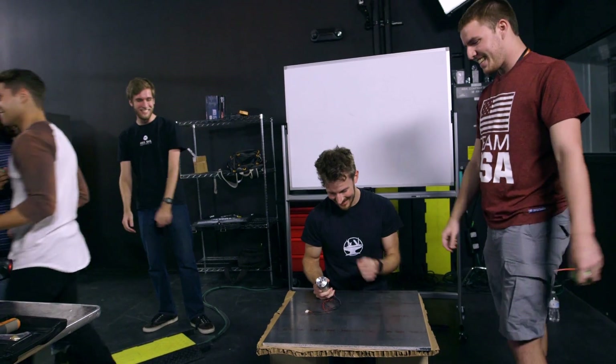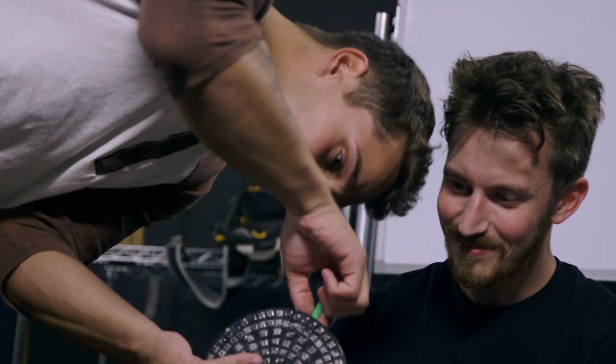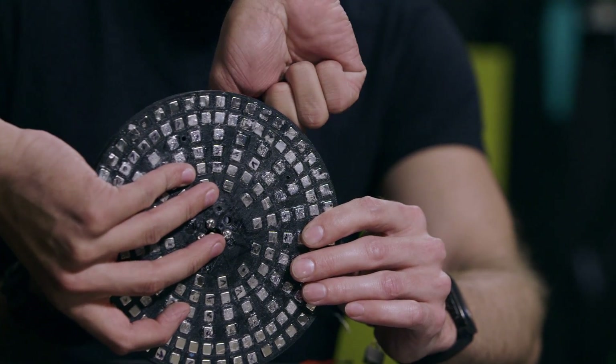We did it! Success. So this is what happens when you put too much torque on a screw — it kind of shears off.